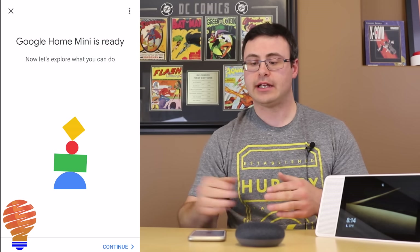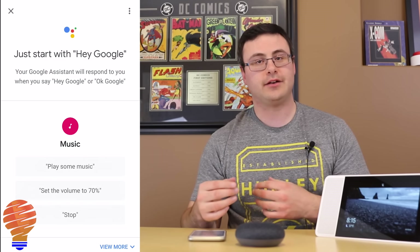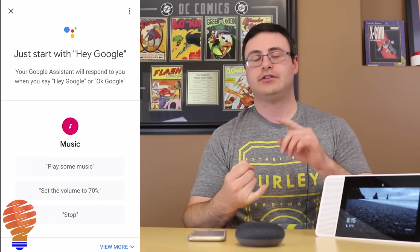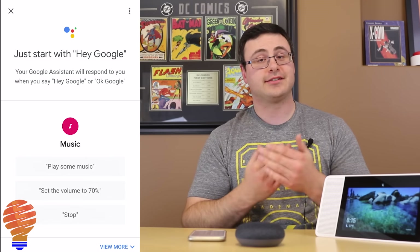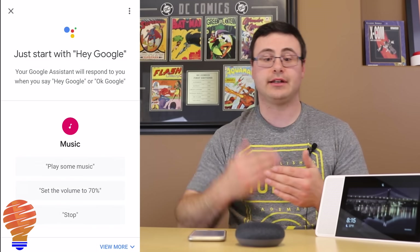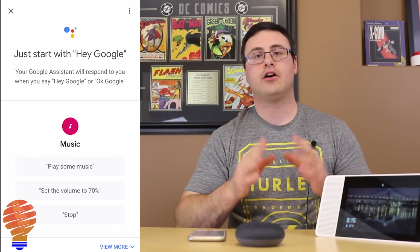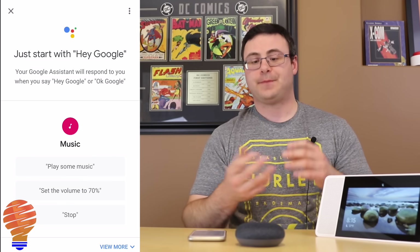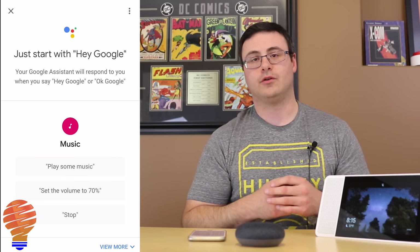The update has been installed and the Google Assistant introduces itself. We're all done with the setup process. This Google Home Mini is now ready to answer questions, make phone calls, play music, and if you have a Chromecast in your home you can cast content to that device. On the channel there are usage videos for setting up home control, making phone calls, connecting to Bluetooth with a phone or tablet, and using the many other features the Google Home Mini is capable of.